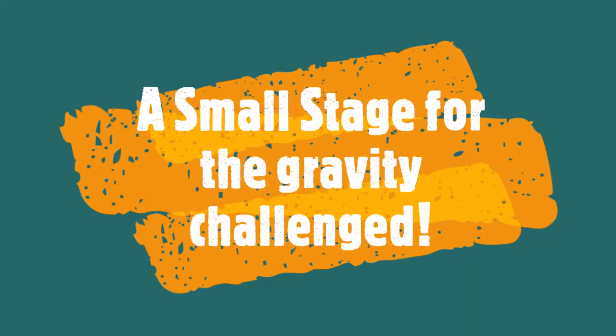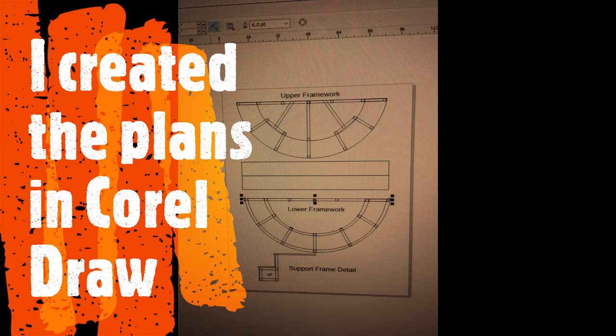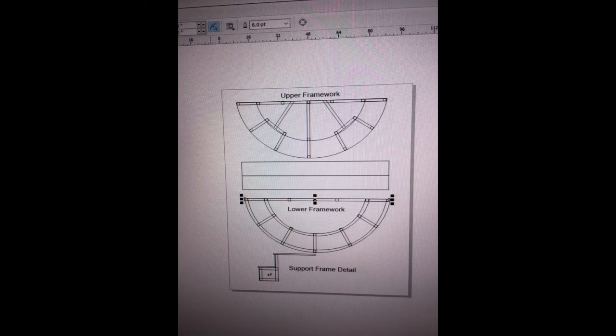I recently had a project to build a small stage for one of my daughters so that she could get a step up in her classroom and see above some desks. I didn't get a chance to record everything, but I took a few pictures, so this is a brief overview of how I did it.